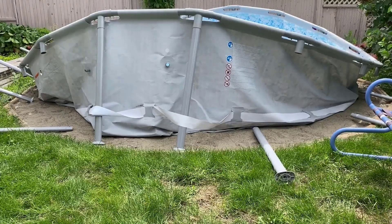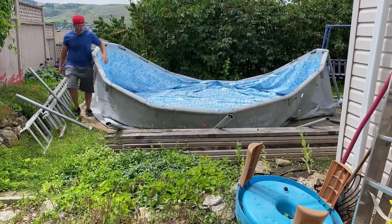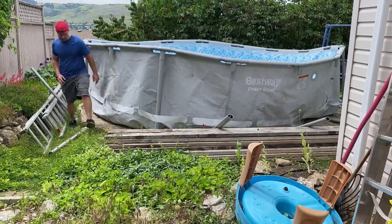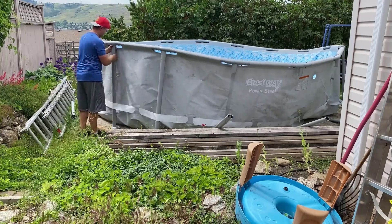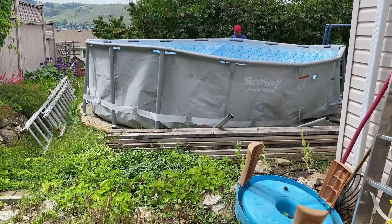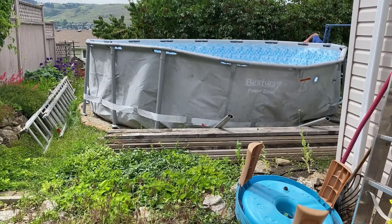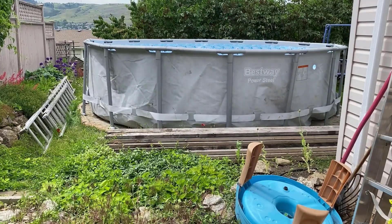I'm going to move the camera for a better view — don't mind all the junk lying around. Now that we have posts in on all four opposite corners, we can go in and put the remaining legs in one by one, because there's enough structure to just work around. All the legs are in place now and it looks like a serious pool. I want to shift it a little bit, which will take two people, so we'll do that off camera.